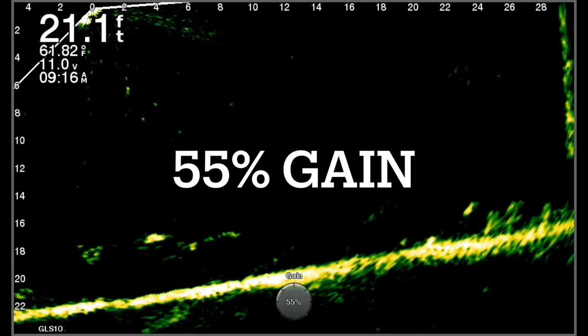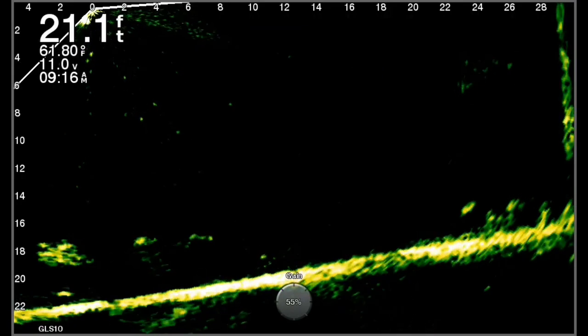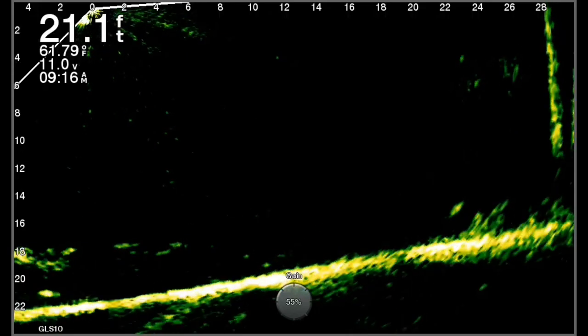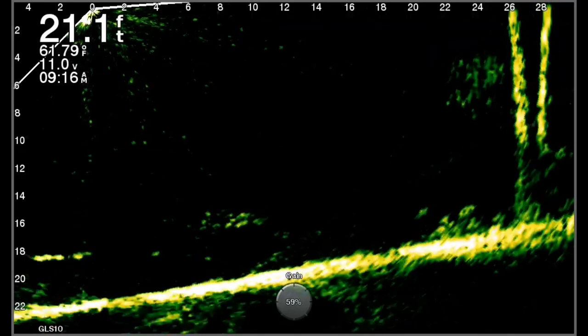Here I am bumped up to about 55 gain. Starting to see a few bait fish in the water at about six foot depth, out to about 25 feet. The tree is starting to show up — even starting to see some white perch at the bottom of that tree. And that's what we're looking for. But I like it a little bit more, so let's make some more adjustments.